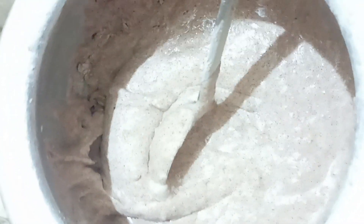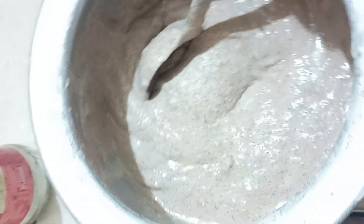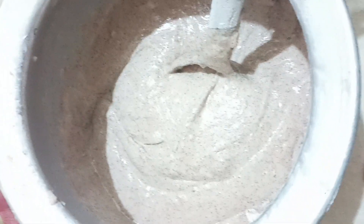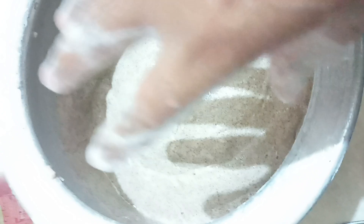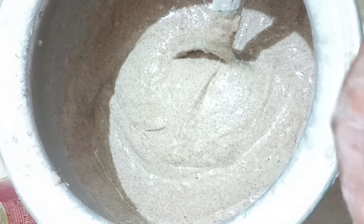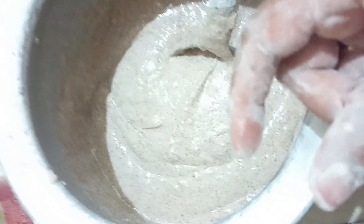This is the idli dough. We will put it in a little bit. It is a very simple and easy recipe. I am using a large plate, but there is a difference in the texture and the taste — it is light, soft and smooth. That is the difference.